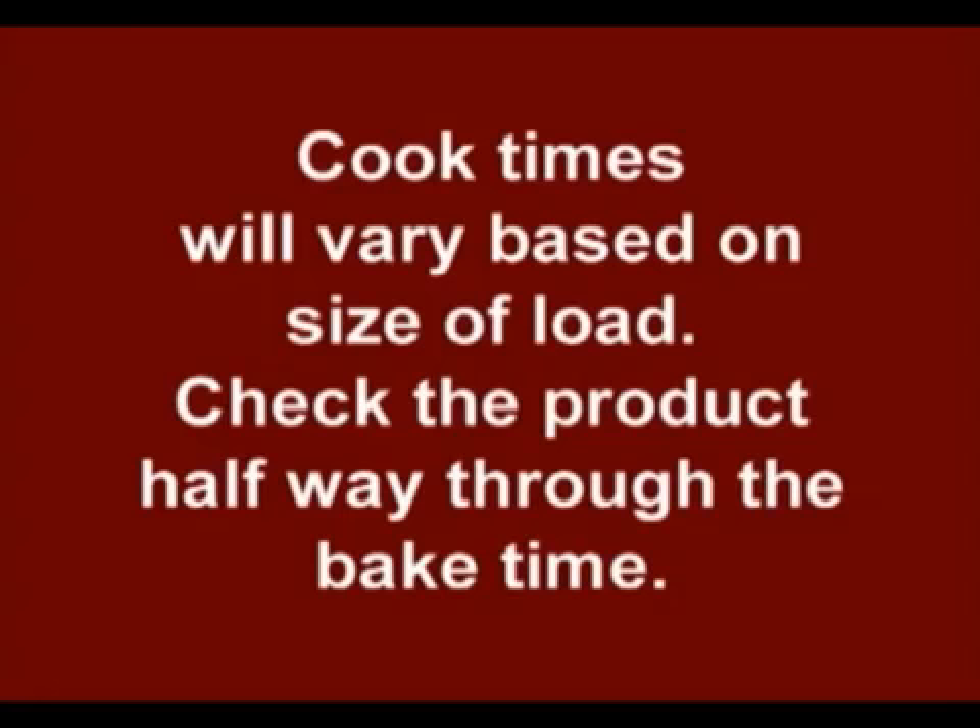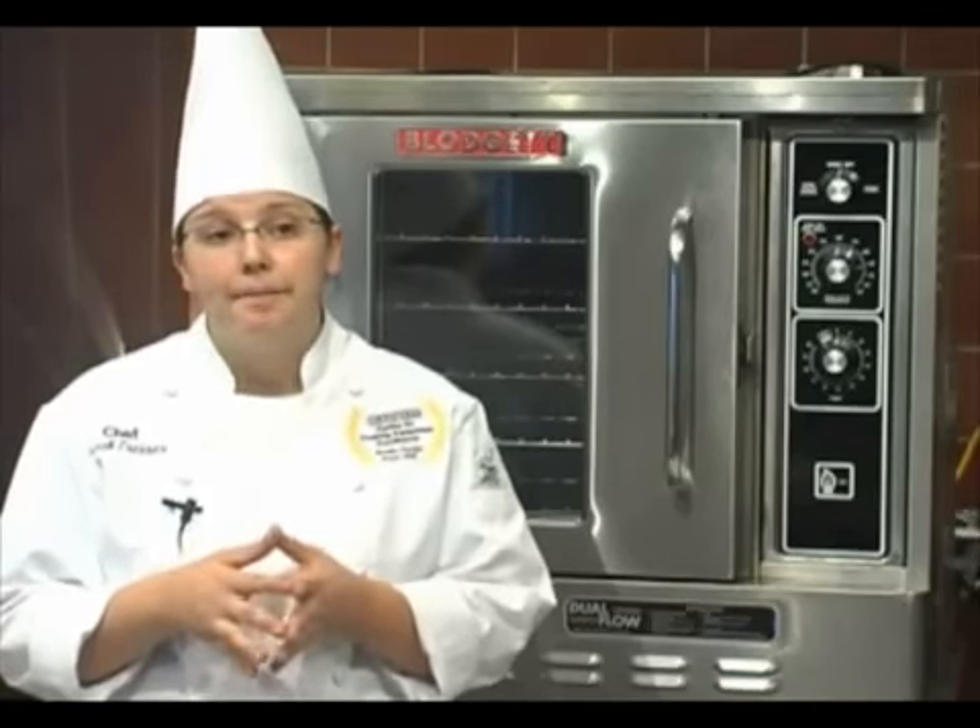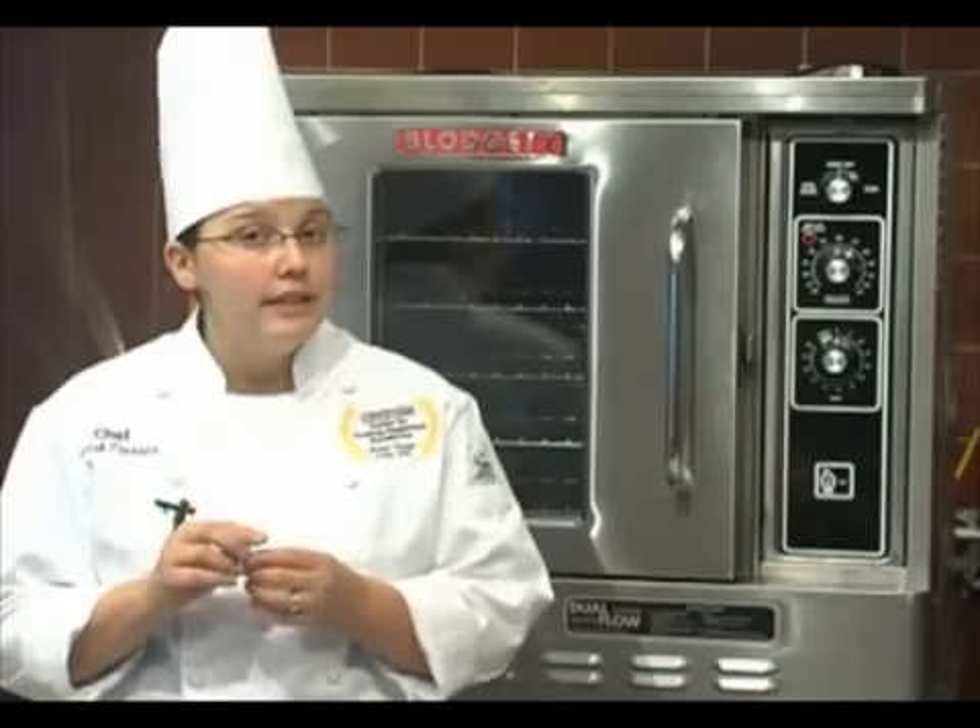And also for all you new convection oven users, your cooking times will vary based on the amount of load you have in the oven. So I would start checking roughly halfway through your normal bake time. And last but not least, the fans must be running for your oven to be heating.